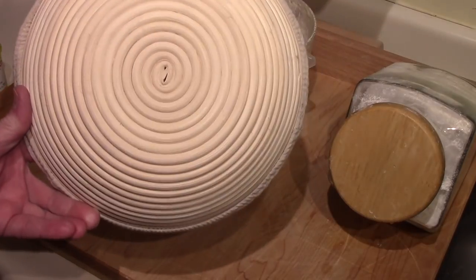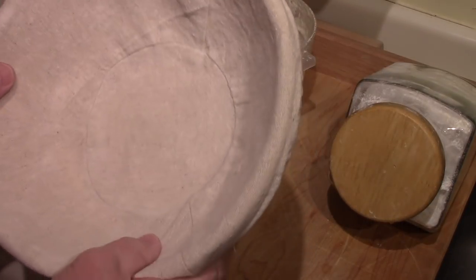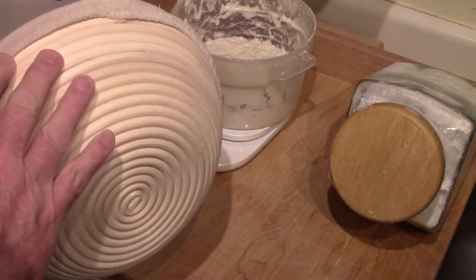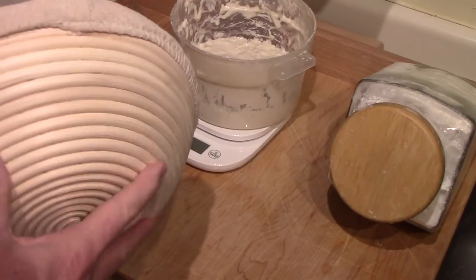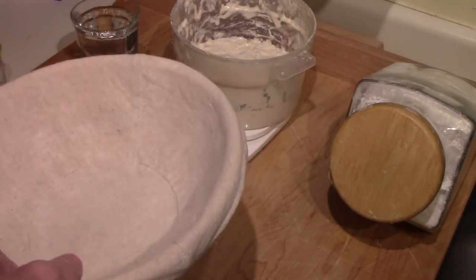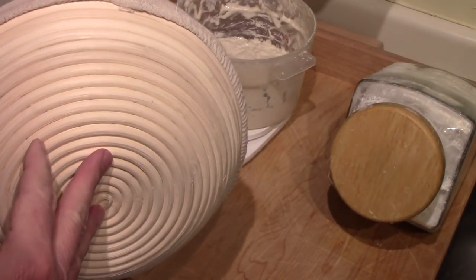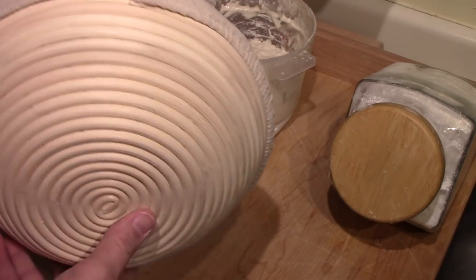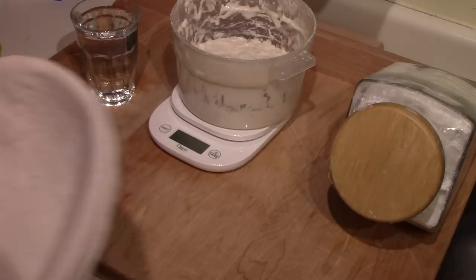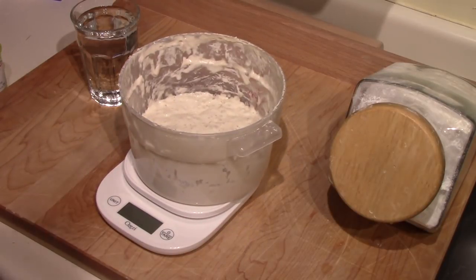This is a banneton proofing basket — I guess that's what they call rattan — and it has a linen liner. I've only used it once. Even with the linen liner, you're supposed to get some definition on your loaf. You're supposed to press down in, and it did not. Giving it one more try. You can use it without the linen liner, but the dough would be more apt to stick, or you'd end up with a loaf covered in flour. Anyway, I'm going to be using that tomorrow.